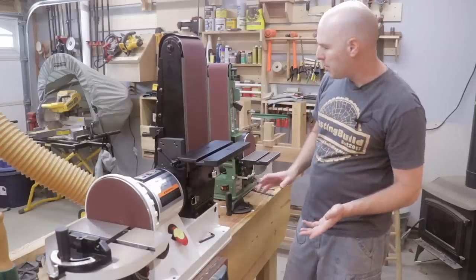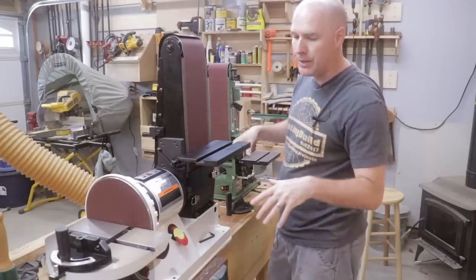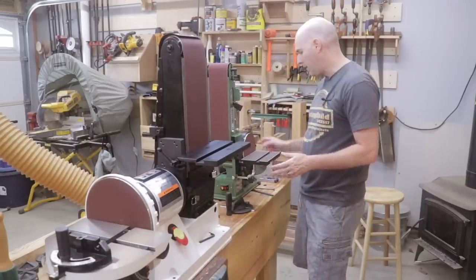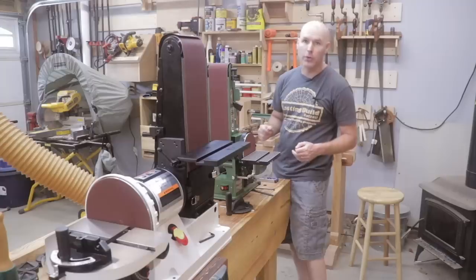While we're discussing the footprint of each model, the Jet comes with holes drilled in the base of the machine allowing you to screw it down to your bench top. The Harbor Freight model does not. If you decide to screw it down to your tabletop you're going to have to drill some holes in the base of it, and there's not a lot of room there.